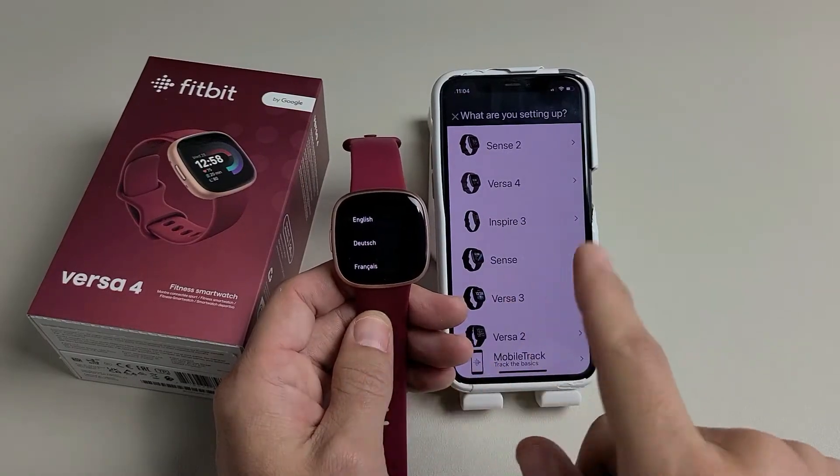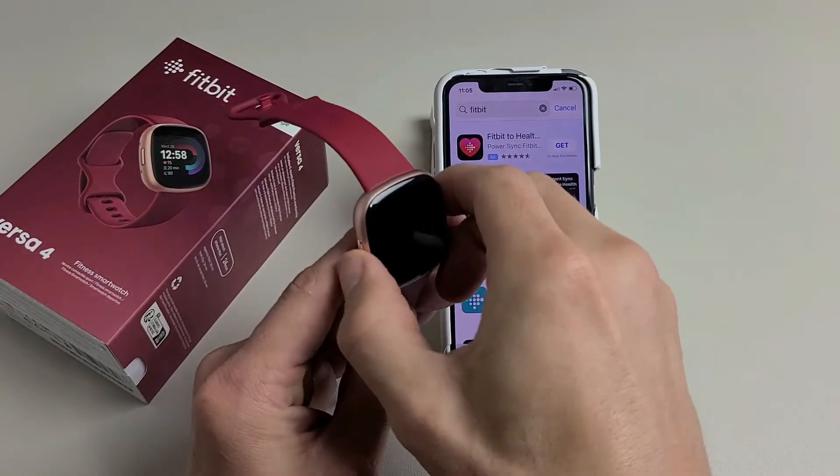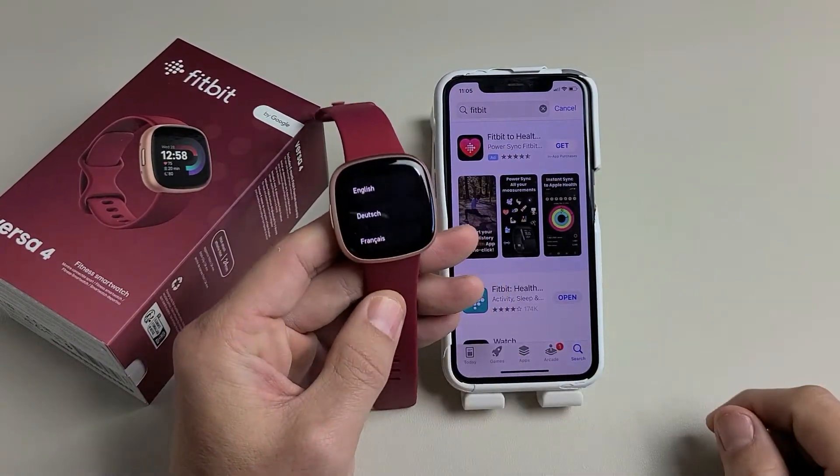Here's the Fitbit Versa 4. I'm going to show you how to set it up step by step. The first thing is to go ahead and turn your Fitbit on. Just press and hold that button until you see the languages appear on screen.